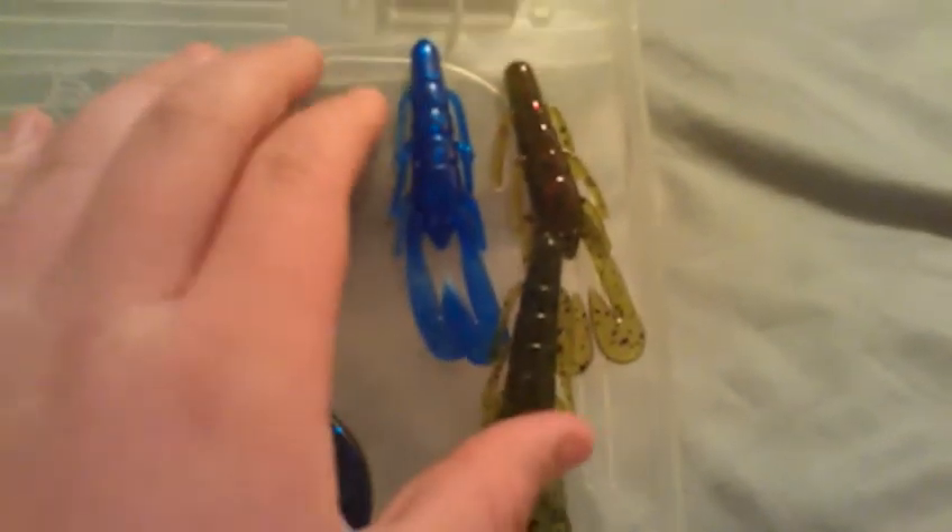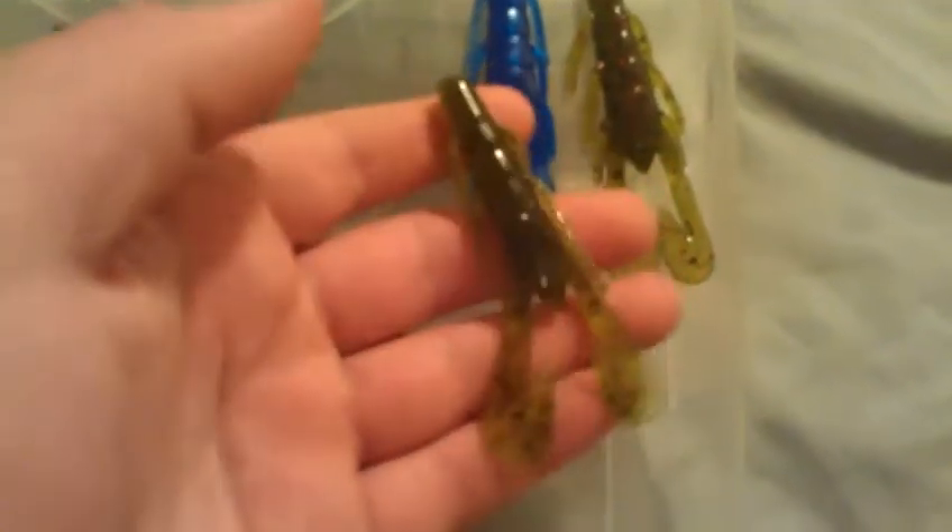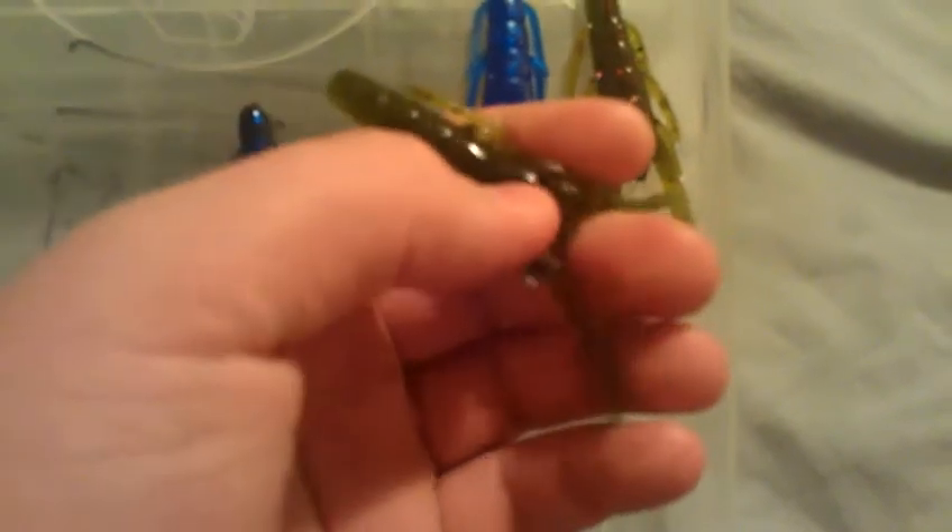If I'm punching and I want something small and super compact but with action, I go to the Zoom Ultra Vibe Speed Crawls. I don't see people use these too often to punch with, but this is probably my favorite small punch bait when I want some action in heavy cover. I take off the little appendages and just punch, punch, punch — these things go through the cover seamlessly. The claws are really small so with a big weight they just zoom to the bottom, but with that added weight the claws send out so much vibration that the fish just can't stand it.